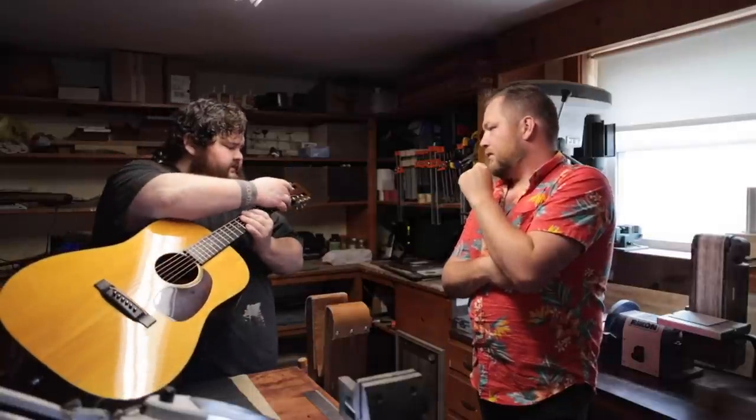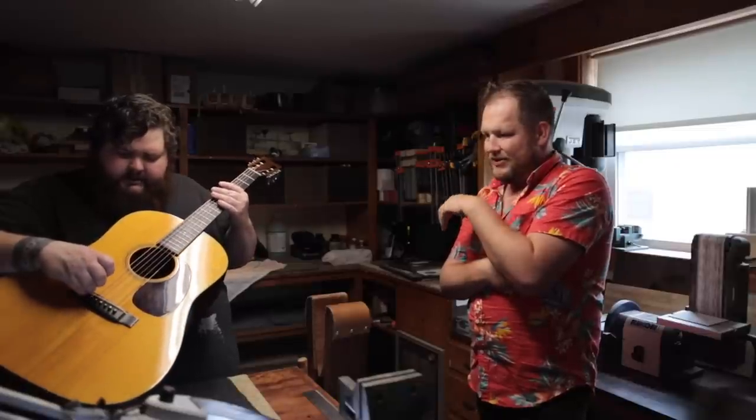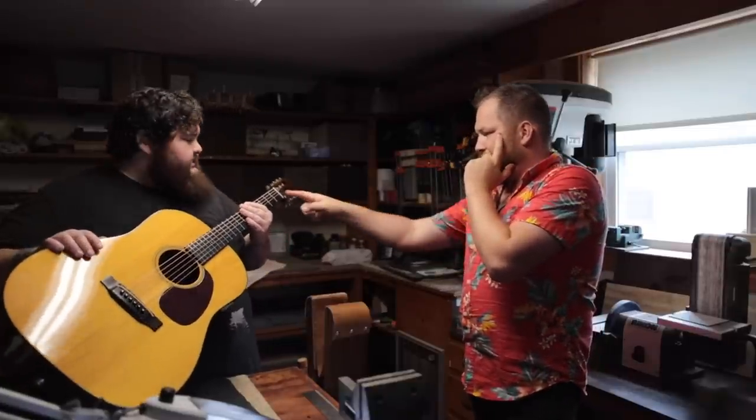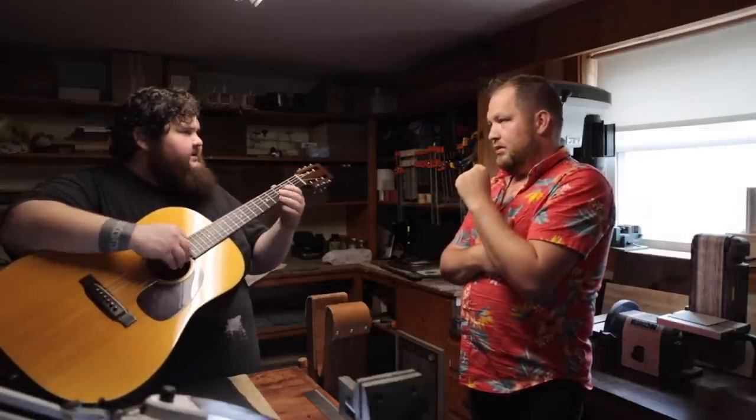Sometimes those slots can leech tone. The same thing as up here — you want the string to sit in the slot and not be hugged by the slot. This saddle looks like tusk or something — yeah, tusk. And that one's bone. Normally it's the other way around; I think this was swapped. This came from a musician in New Jersey who'd passed away and was sold out of his estate. Typically people hold onto a plastic or tusk nut and do the bone saddle, because that matters more — the nut only matters on the open notes.